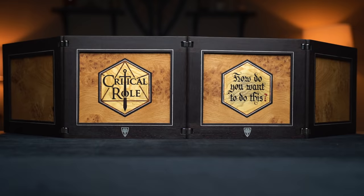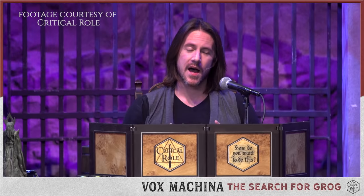Thanks to Wyrmwood for being our sponsor for tonight's live show. Been friends of the show for quite some time. They made our fantastic table that we get to play on. They made this awesome DM screen for me just for tonight, which I'm really happy about. So that's why Wenge is fun.